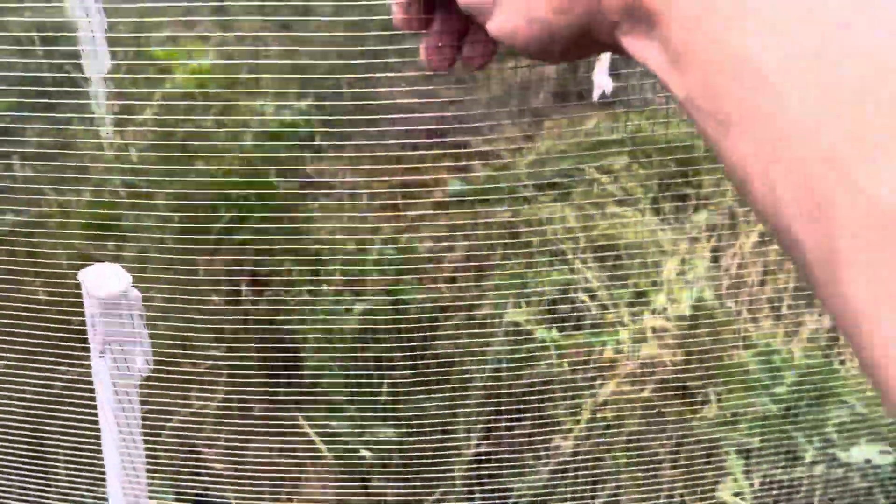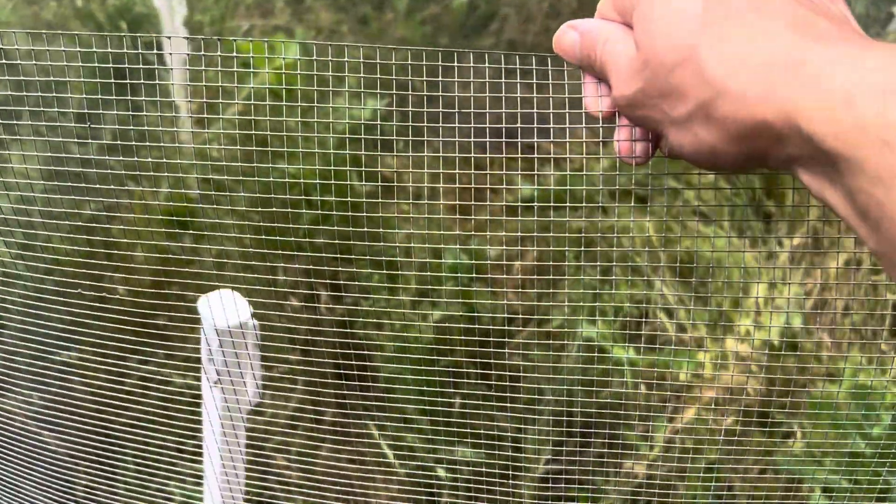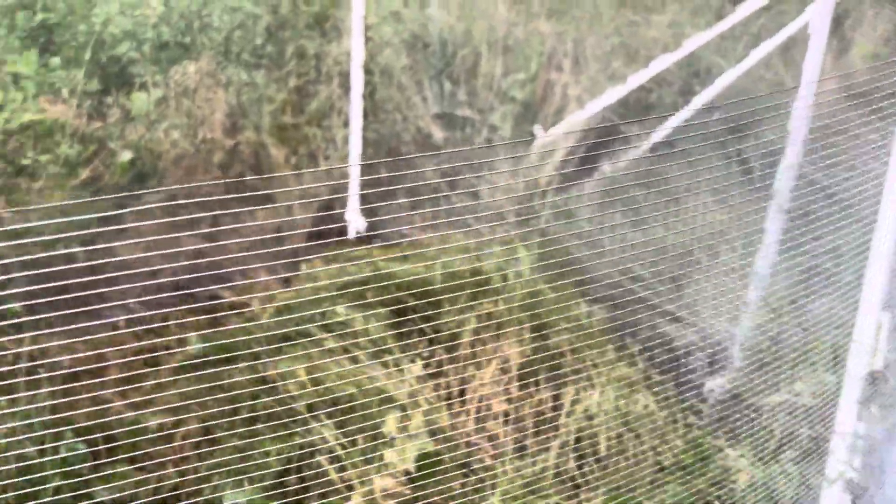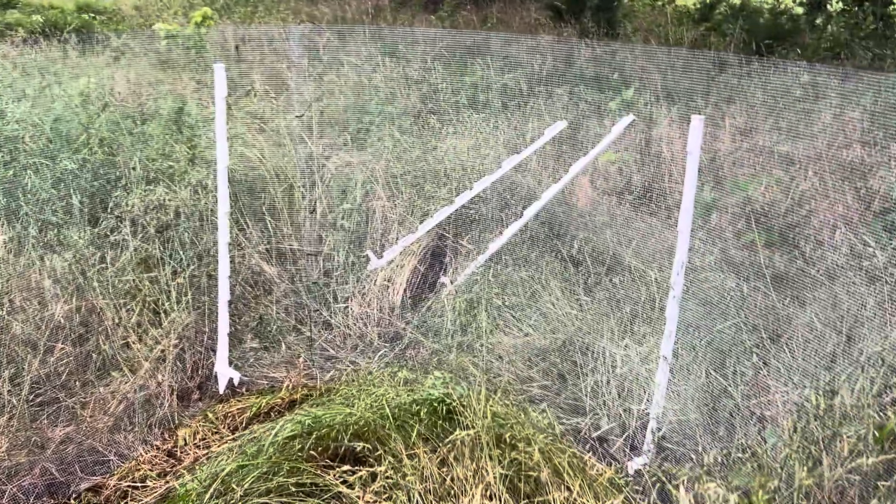We have this very small gauge hardware cloth which is going to be keeping a lot of animals out. Sure they could burrow underneath, but we're not really concerned about that. If anything, they're going to move this around, till it, oxygenate it, and maybe even add some organic matter or manure themselves. Not really concerned about that, folks.